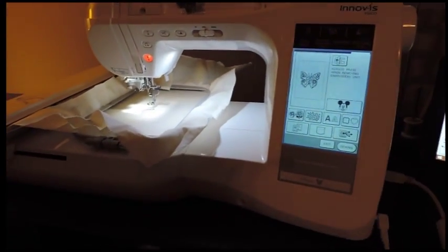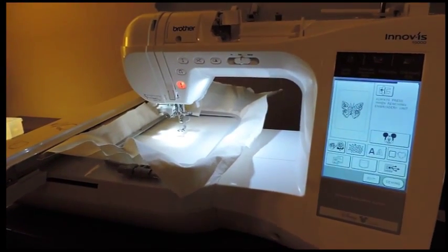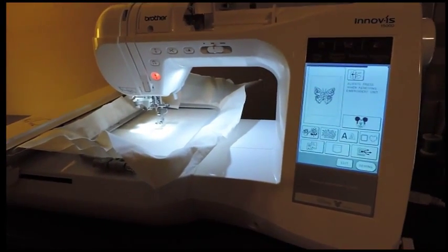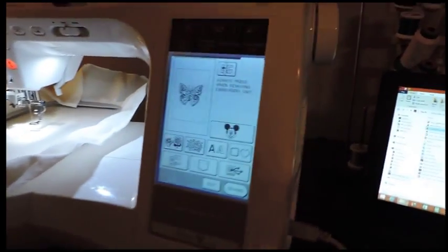This is the Brother 1500D that I will sell. In addition to the photos you'll see online, I thought I'd do a video demonstration so you can get an idea of how it works.